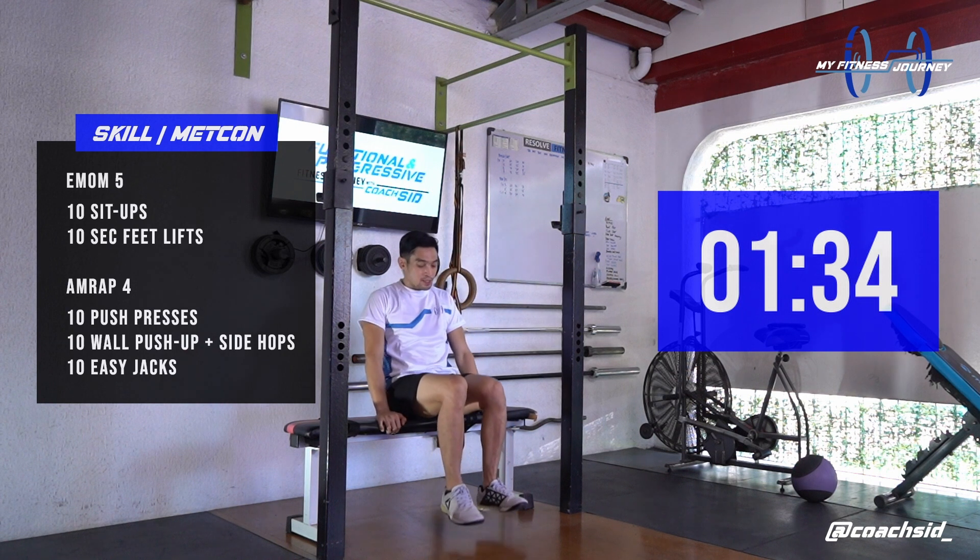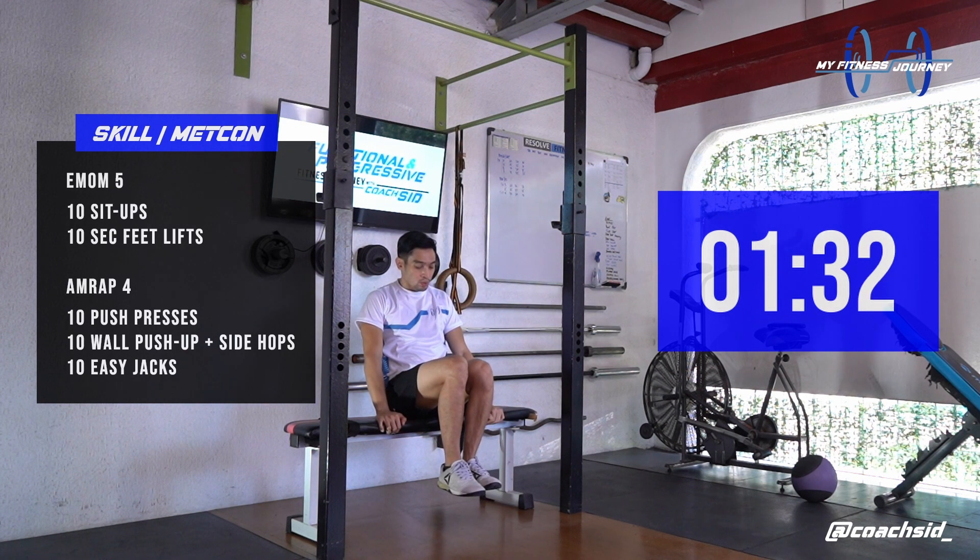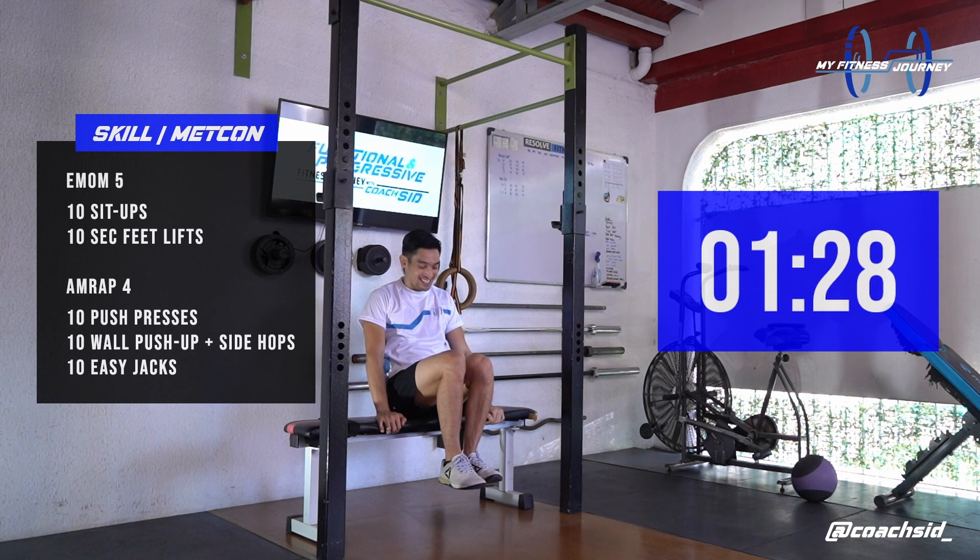10 seconds, deep breaths, 1, 2, 3, 4, 5, 6, 7, 8, 9, and 10.